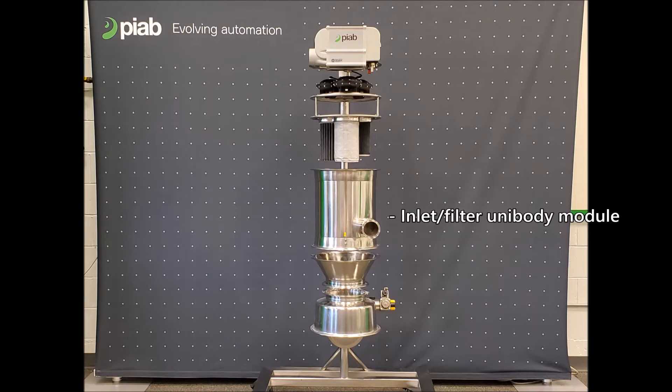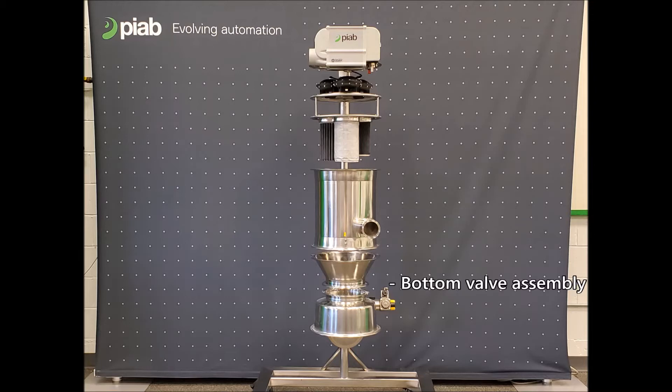Below the filter plate is our unibody. Our unibodies range in different sizes, widths, and heights, and also include a tangential style inlet. Below our unibody, we have our discharge modules. These discharge modules can be conical, full open, or fluidized depending on the system and the product needed to convey.